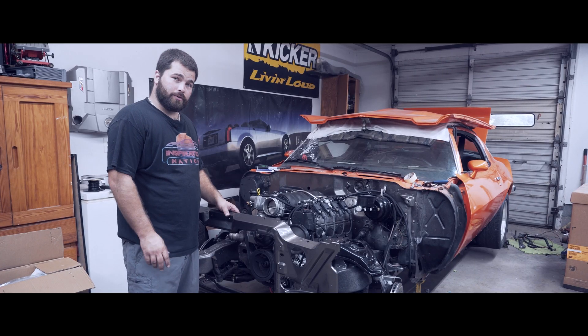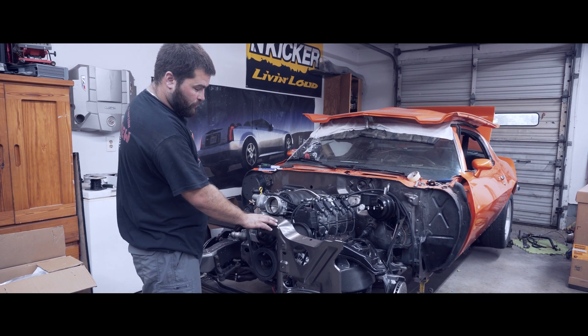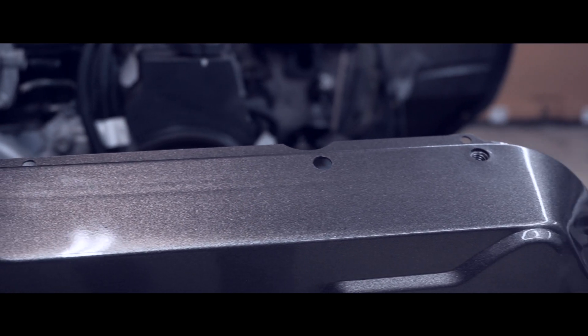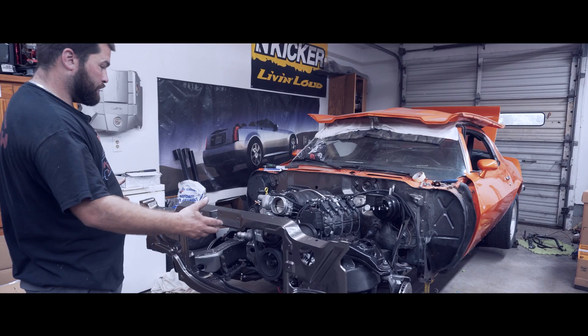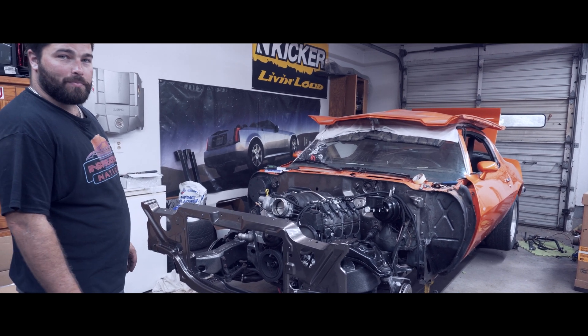If you noticed, we didn't go with the traditional black on the firewall and radiator support. We actually did this really nice gray — it's from House of Colors, the House of Colors Galaxy Gray. I love the color. It's a really nice look, especially with the silver bang powder coat, and it kind of makes the orange pop.